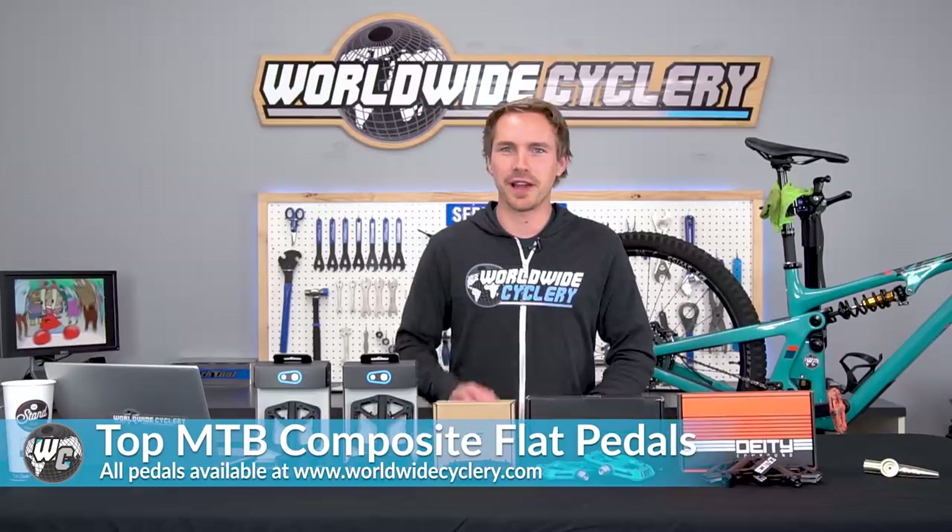Good evening ladies and gentlemen. I'm Jeff, the founder of Worldwide Cyclery, and tonight we have a special broadcast to talk about the absolute best composite flat pedals.